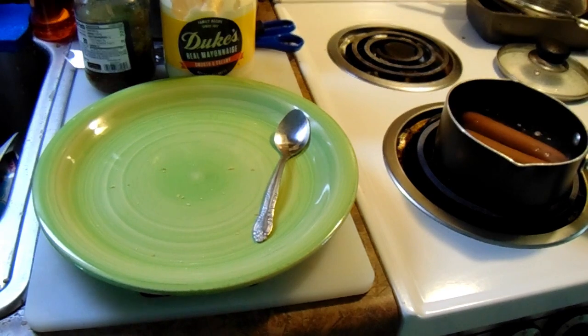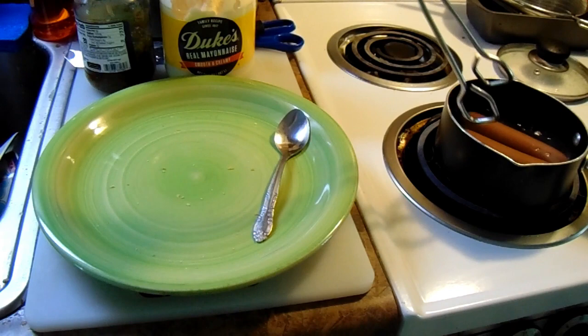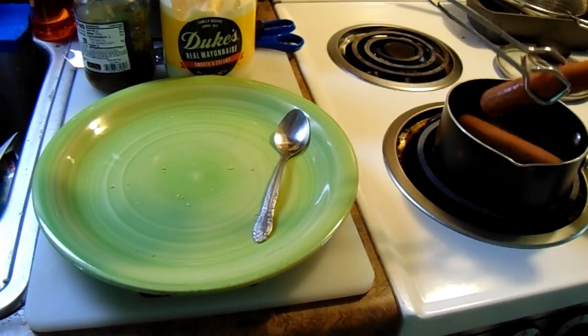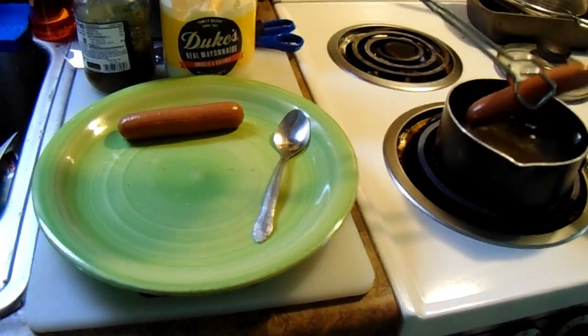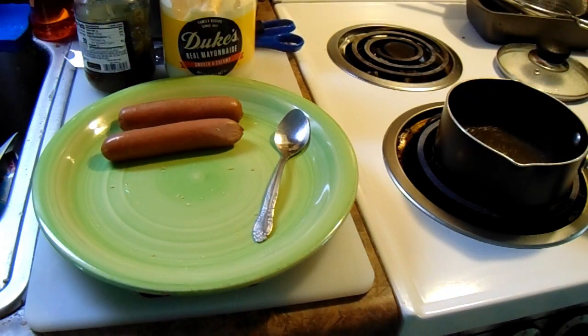Once your hot dogs become warm, get yourself some tongs and take those puppies right out of the water. Shake them off a little bit because you don't want a lot of water on those hot dogs. Alright, you got two really tasty looking hot dogs there — hillbilly hot dogs of course.